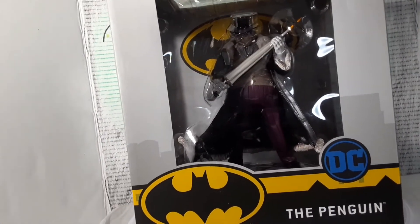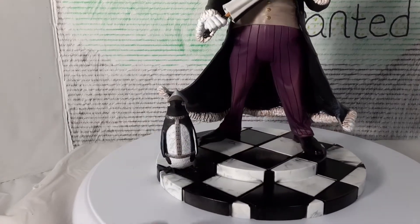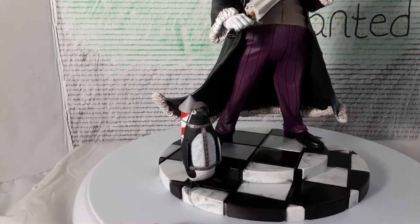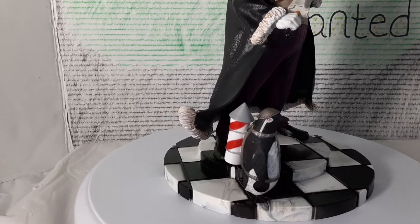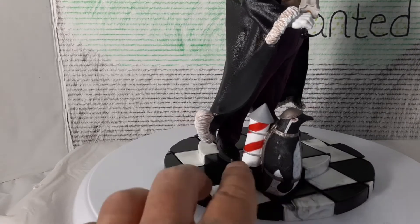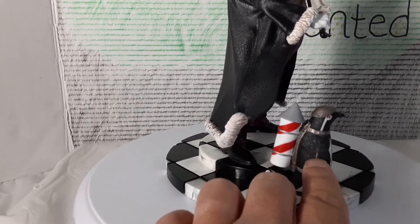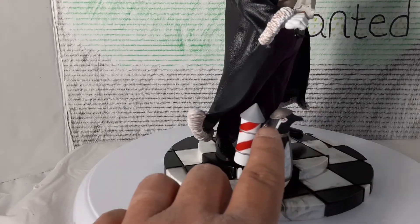Alright, so there he is — we got the Penguin. We're gonna start off with the base. Got a nice marble base, really cool. Got the little penguin with the rocket on his back and a little tin hat on him. Got a little paint blemish right there, no big deal though. There he is.